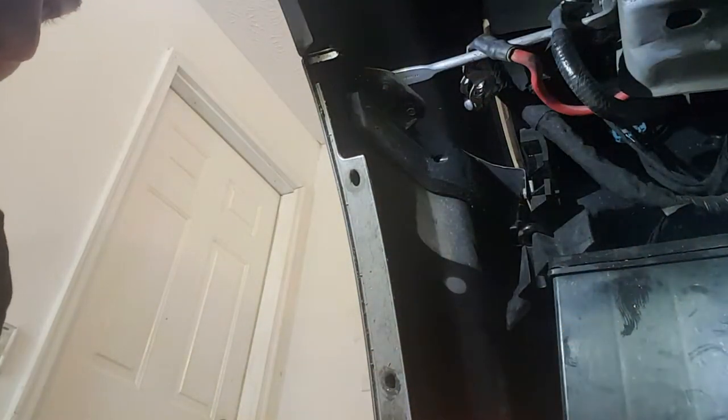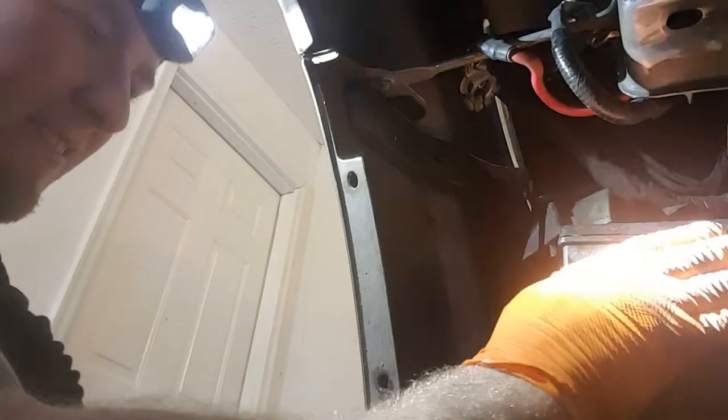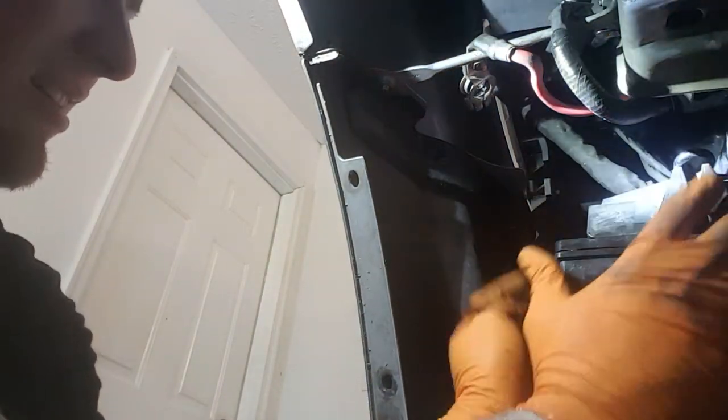Same thing for the negative. Now, the two cables — if they touch each other while the battery is not connected, that should not cause any issues. Pull this battery out. The OEM battery is 525 cold cranking amps. Do not pry the vents.